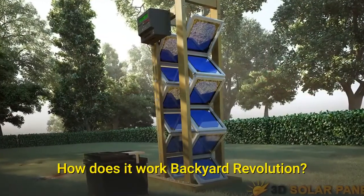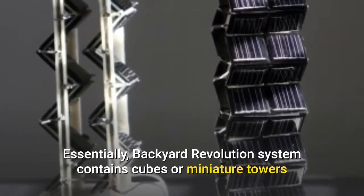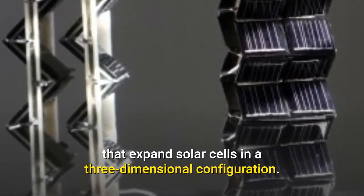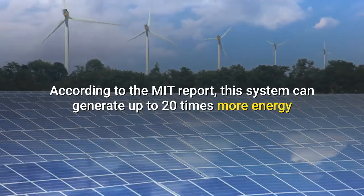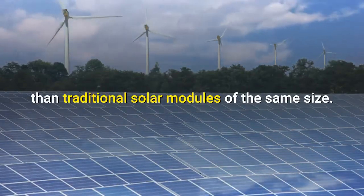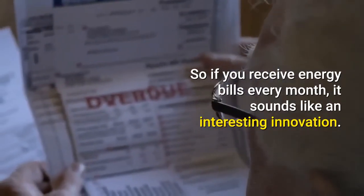How does Backyard Revolution work? Essentially, the Backyard Revolution system contains cubes or miniature towers that expand solar cells in a three-dimensional configuration. According to the MIT report, this system can generate up to 20 times more energy than traditional solar modules of the same size. So if you receive high energy bills every month, it sounds like an interesting innovation.